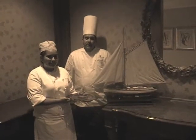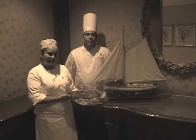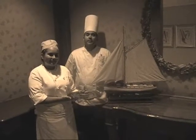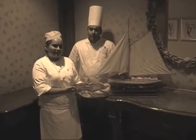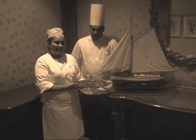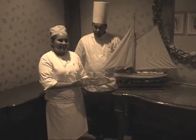Good afternoon from sunny Grand Cayman. Today we are by the gorgeous sailboat — we are here in the middle of the ocean. Today I have Patricia with me. Patricia is from Peru, so we thought we would get her out of the kitchen and have her present on the recipe.